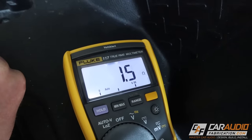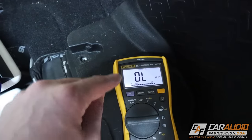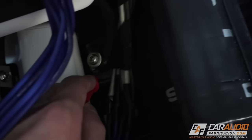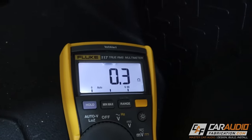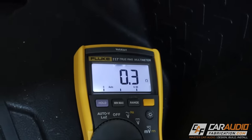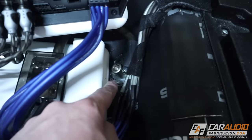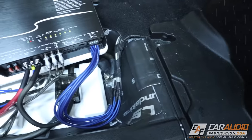We actually got 1.4 to 1.5 ohms. Remember, we want our reading to be as close to zero as possible, so this location is too high and I've ruled it out. I'm now probing a different location which I ultimately did end up using, and we can see 0.3 ohms. Don't forget the leads add about 0.2, so this is really only about 0.1 ohm of resistance up to the negative battery connection — making this the best location.